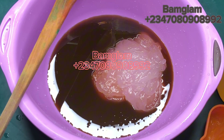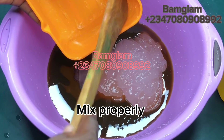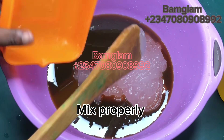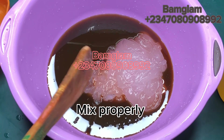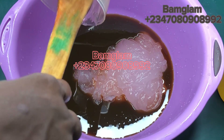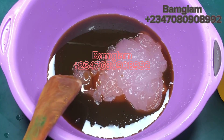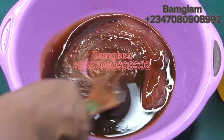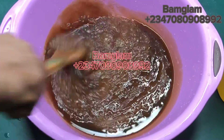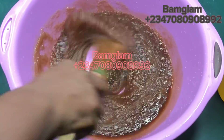I'm using Texapone N70 — please use N70, not N30. The thick one, not the liquid one. It is also known as SLES — Sodium Laureth Sulfate — found in your shower gel, shampoos, dishwashing liquid, and fabric wash. These are foaming agents, alternatively called surfactants. There are different types: AOS (Alpha Olefin Sulfonate), ethoxylates, cocoa betaines, amides, and many others — they are all surfactants and foaming agents divided into different types.